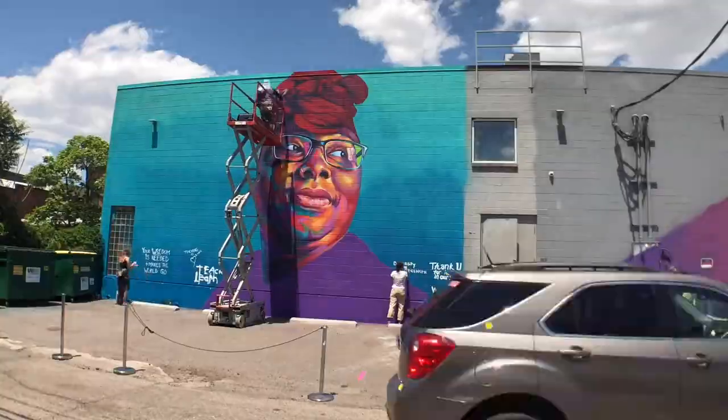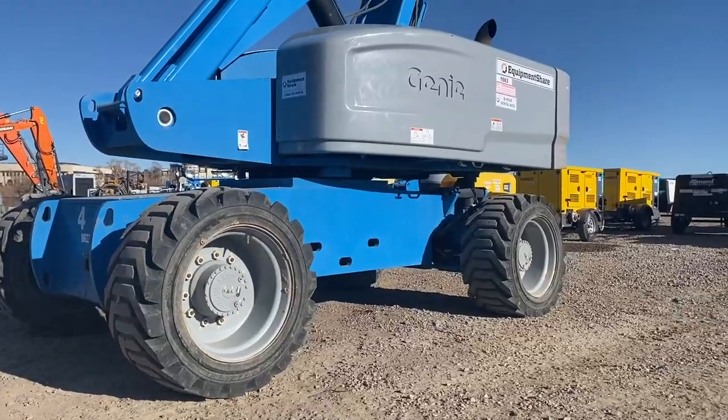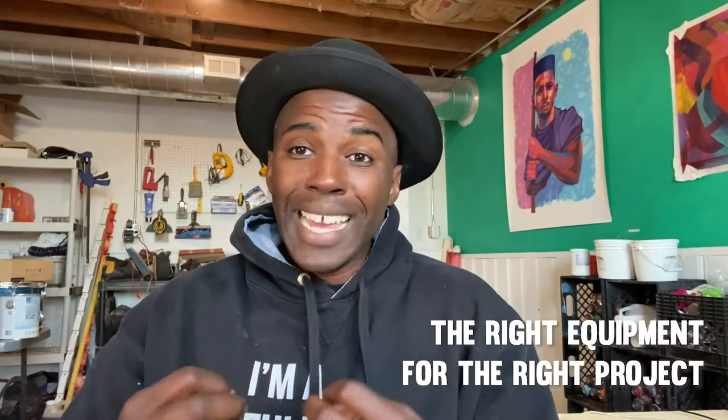Coming from the lens of an artist, I'm going to give you the perspective of what you'll run into and what you need to know to demystify the idea of renting and using this piece of equipment. The first thing you really need to know is that there are a ton of different types of aerial equipment. You have boom lifts, scissor lifts — they're gas powered, diesel powered, electric, indoors as well as outdoors. You have a ton of different combinations of these lifts that you can choose from. It's up to you to figure out what your project is and what piece of equipment is best for that project.